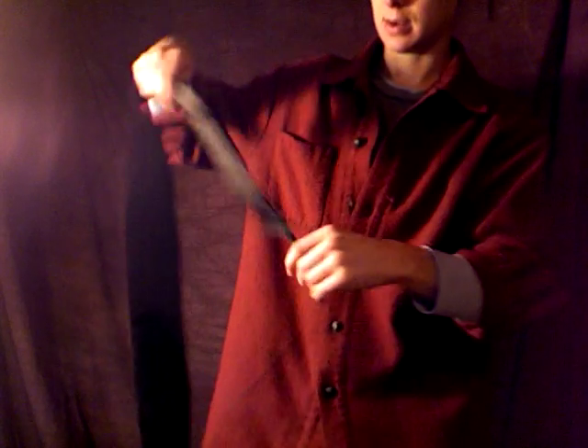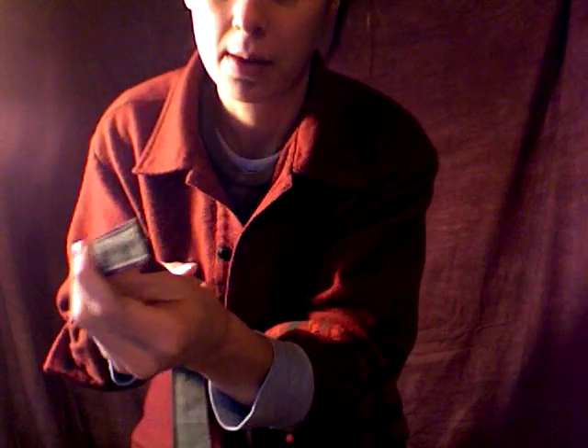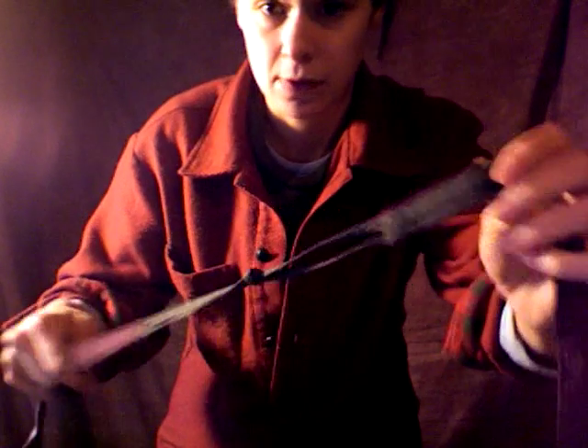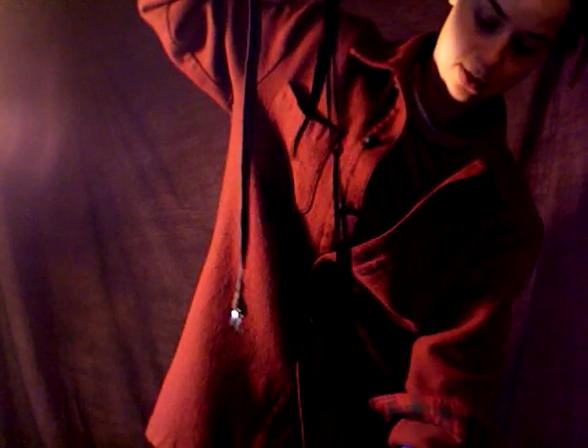Then lay the banjo maybe on a couch or on a table and feed it through — feed this side of the strap through the rivets or those metal brackets that are on the side of the banjo. It should feed through, and then you can reattach that D-ring adjuster over here.